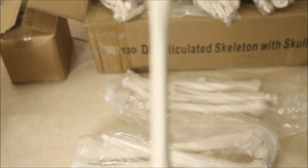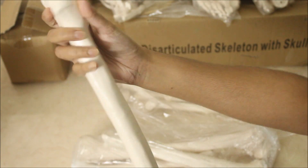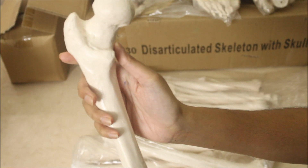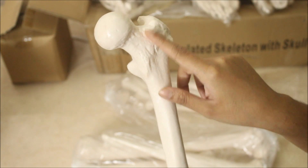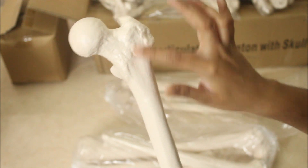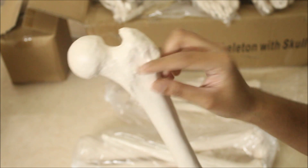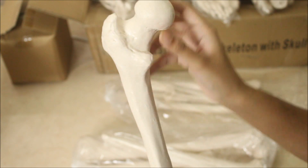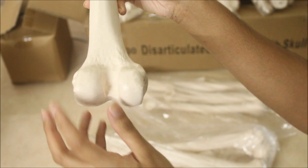Moving on to the bones of the lower limb. Here is the femur — you can see it's quite heavy. Here you can see the upper part of the femur: the intertrochanteric line on the anterior part, the intertrochanteric crest on the posterior part, the greater trochanter and the lesser trochanter — all the features are visible. This is the head of the femur. Here you can see the borders, and here is the lower part with the two condyles.